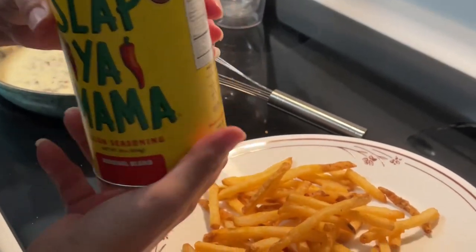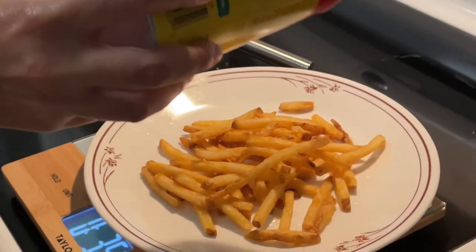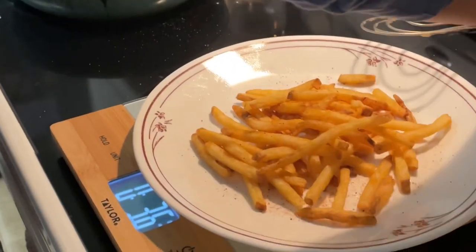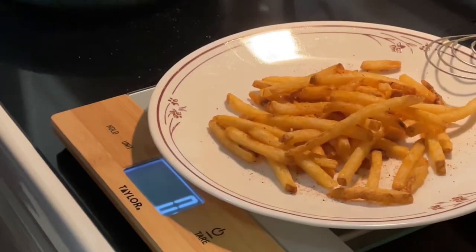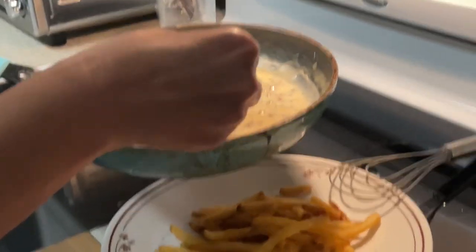Next, I'm going to season my fries with some Slappy Mama — this has red pepper, black pepper, salt, and garlic. Now for the showstopper, I'm going to add 100 grams of my homemade sausage gravy and just spoon it right on top.